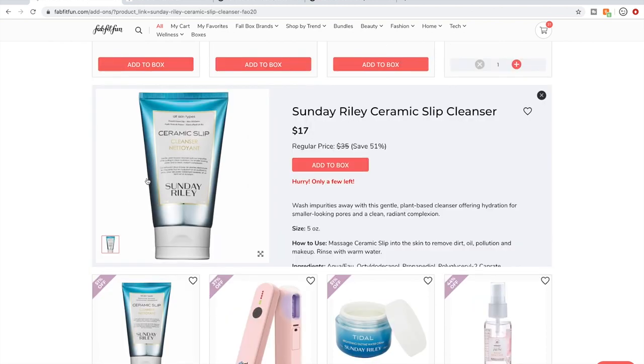Let's talk about Sunday Riley. They're very expensive and very well-loved. I was very excited to see them in this sale. I ended up dumping all of their products. One reason was a couple of them are oils and I have plenty backed up. Another reason is that it was found that they were falsifying reviews between 2015 and 2017 — the FTC found they had falsified reviews on Sephora's site. That really turned me off to the company.